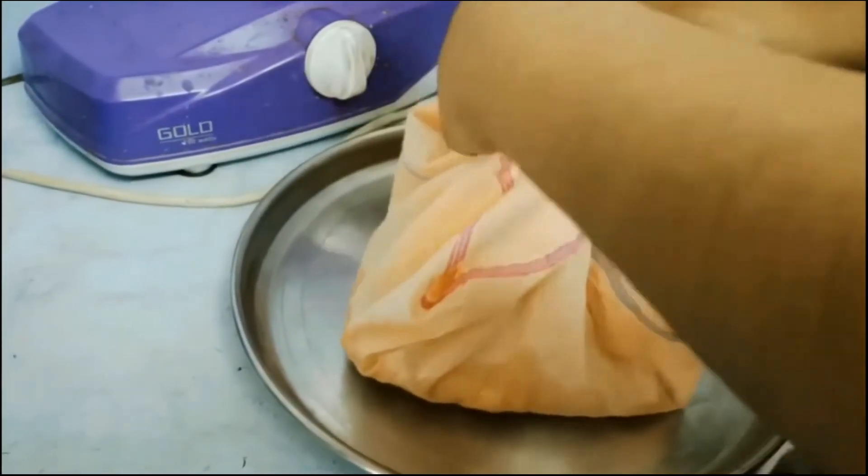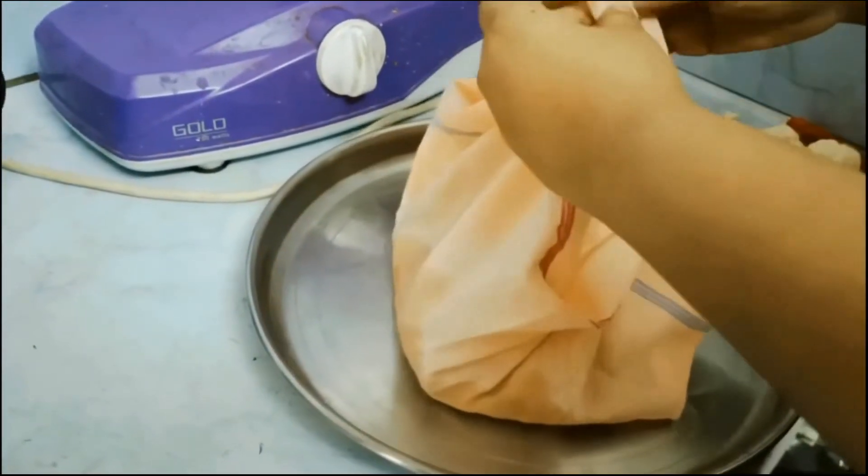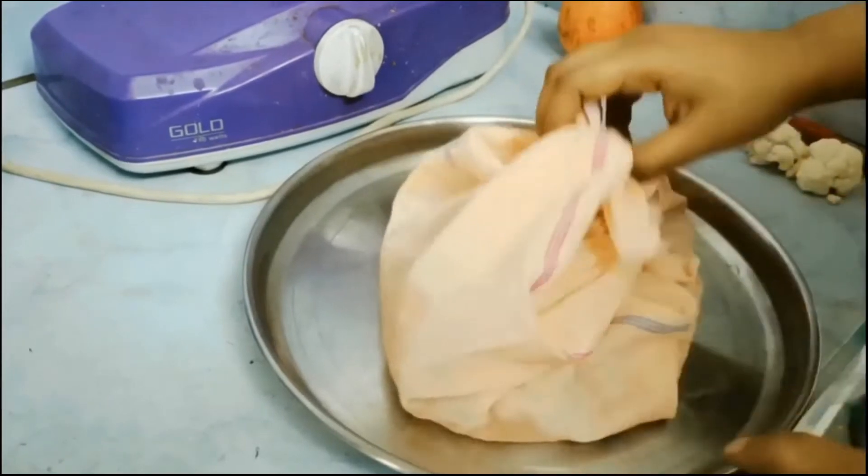Here I am taking the almonds into a cloth and rubbing them this way to remove the skin.